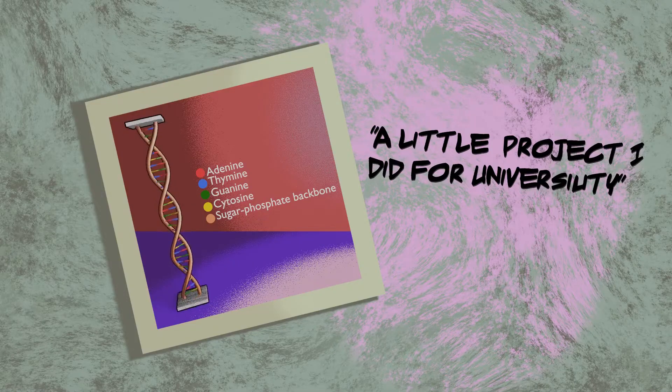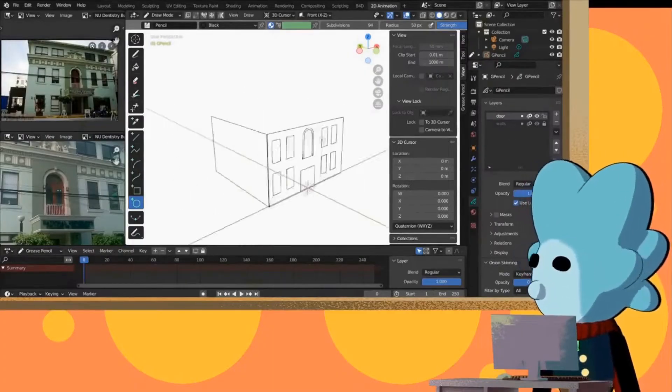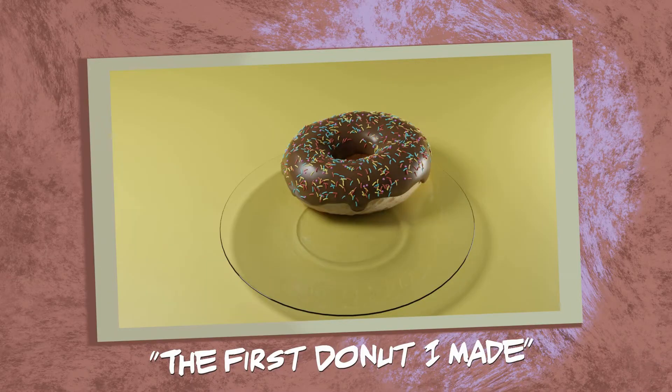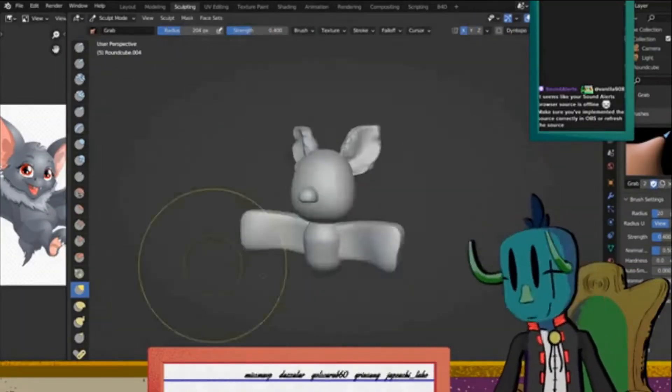I stopped making online content for a while and started studying. This is how I learned Blender and its other wacky features like Grease Pencil, toon shaders, and the microscopic anatomy of a donut. I'll talk more about my Blender journey in another video.